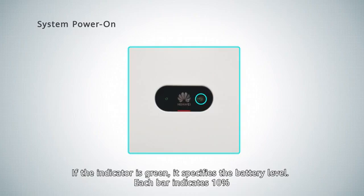If the indicator is green, it specifies the battery level. Each bar indicates 10%.